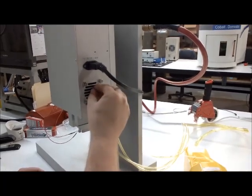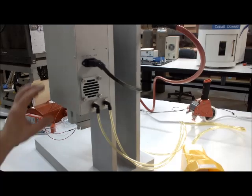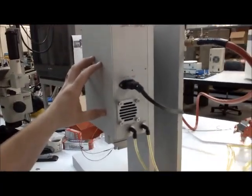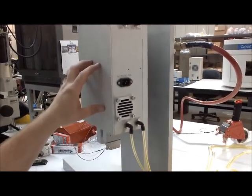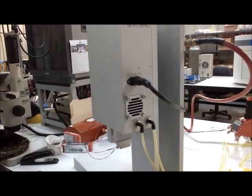Anything that's done inside this cabinet — any maintenance or any changing of filters — needs to be done with the machine unplugged. Because it is 110 volt power in here, and there are some bare contacts that you could accidentally touch and get electrocuted.